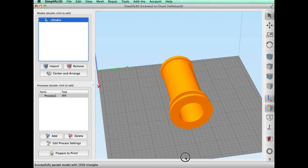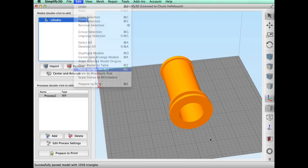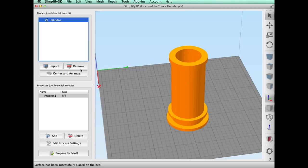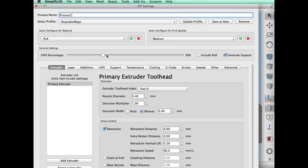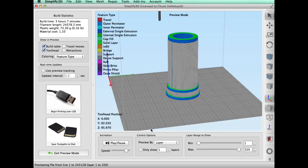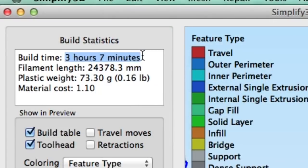Next I had to bring in the actual spool holder, which snaps into that bracket. It came in sideways, so I used 'place surface on bed,' grabbed the bottom of it, placed it, and centered it on the bed. I used the same settings — 30% fill, generate supports, 0.3mm layer height, same temperature settings — so I just clicked prepare to print, and it put support material all the way around it, including the little snap-in area. This took longer: three hours and seven minutes to print.